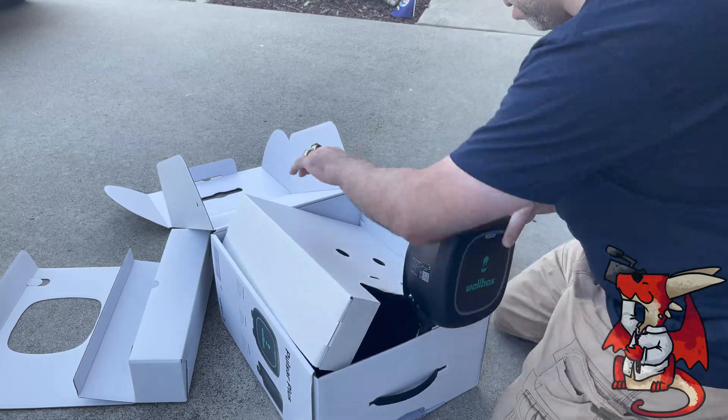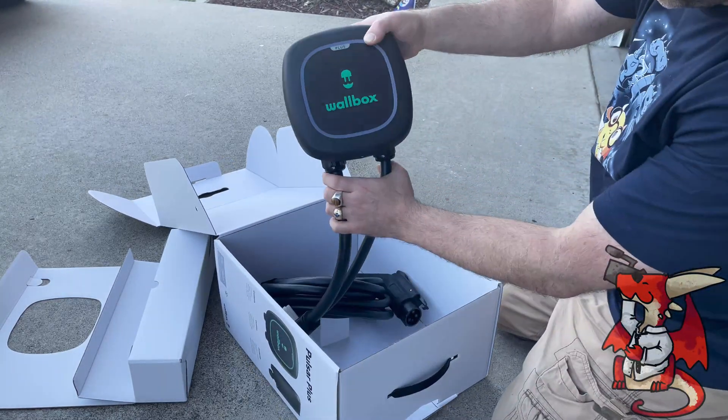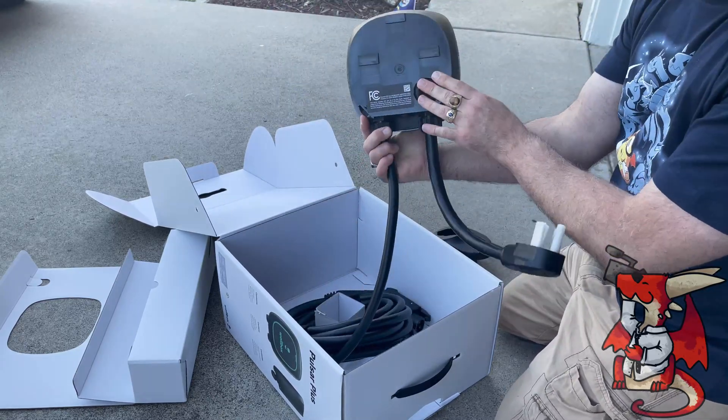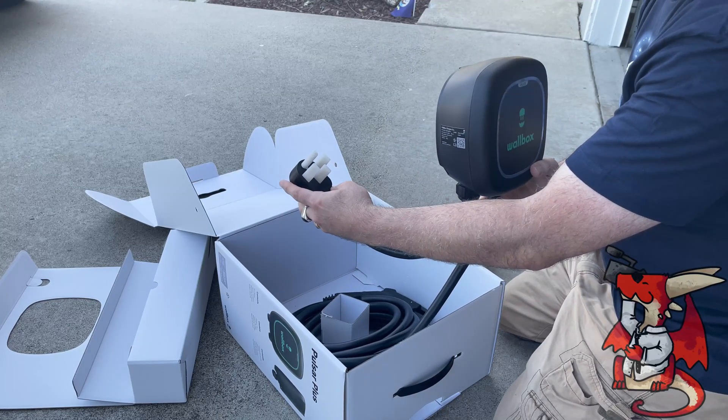It's a tad bit heavy, mostly because the cable is 25 feet and most of the weight comes from the cable. The wall box itself doesn't have a ton of weight — it's the 25 feet of cable that has most of the weight. You can see here it is with the cable, the part that goes into the 240-volt outlet.